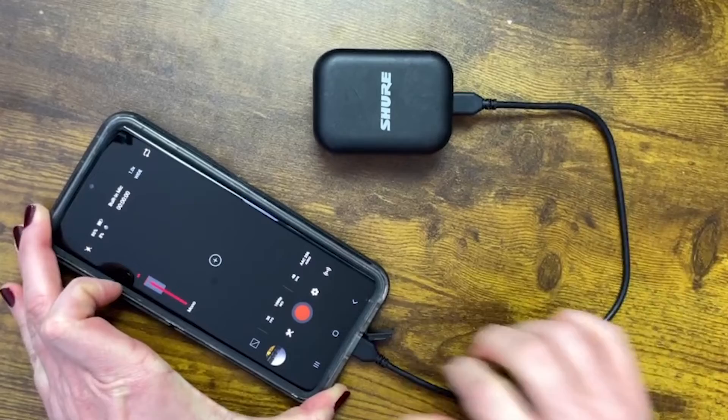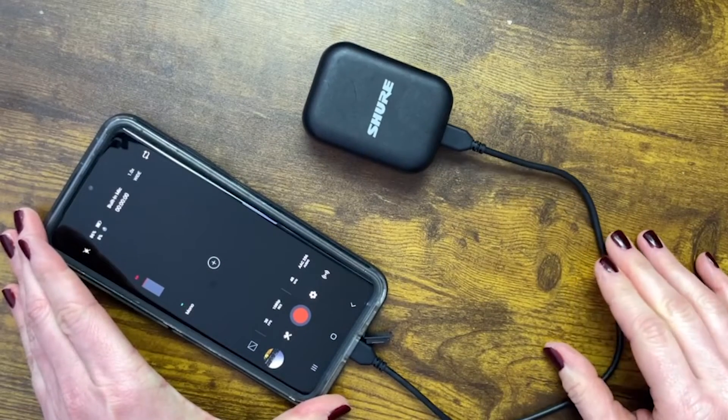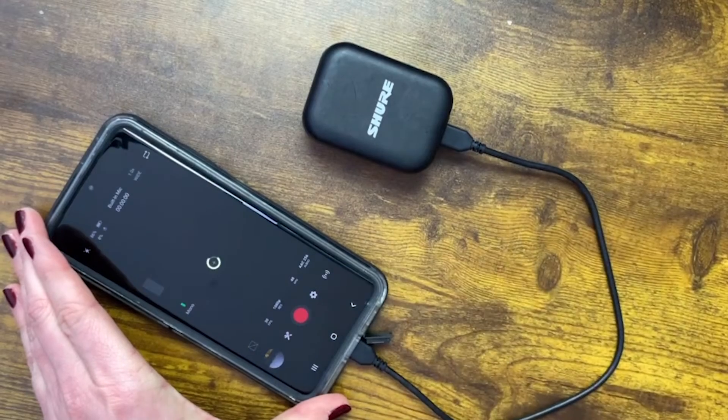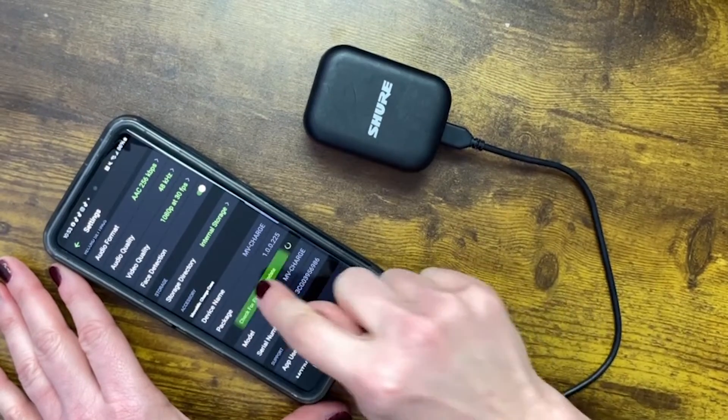You can update the firmware of your MoveMic receiver or charge case using your mobile device. To do so, plug into your USB-C enabled device via the provided cable. Open the Motive Audio or Video app and grant access to the devices. Tap the settings icon and tap check for firmware update.